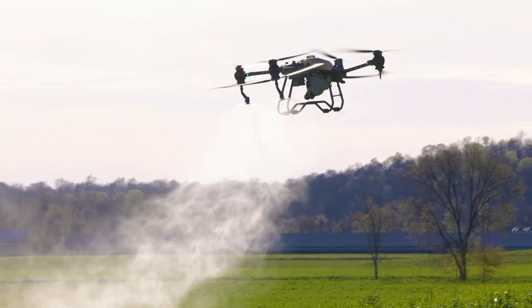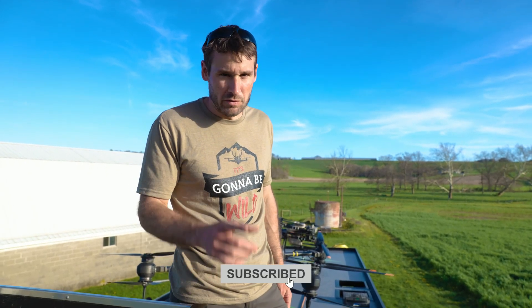It is going to be the future of how spraying is done compared to conventional rigs. That's all we got — I appreciate it. Make sure to hit the subscribe and we'll see you guys on the next one.